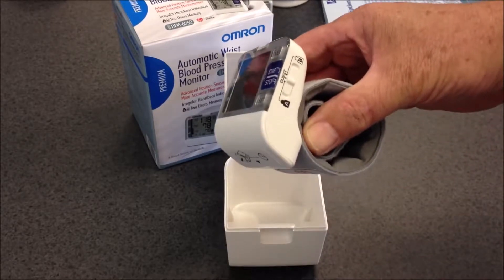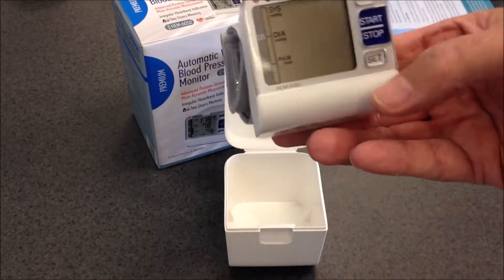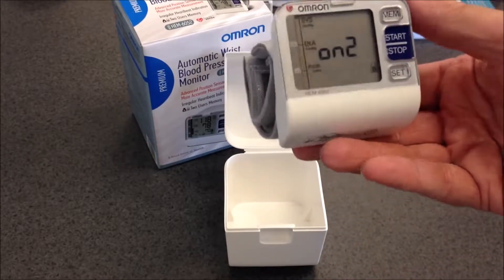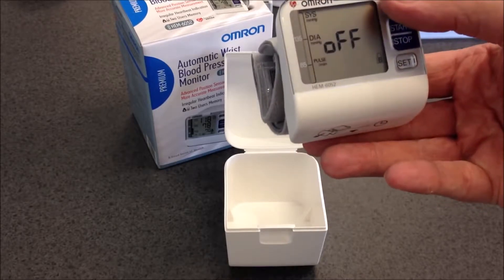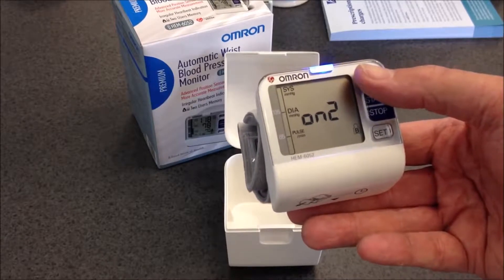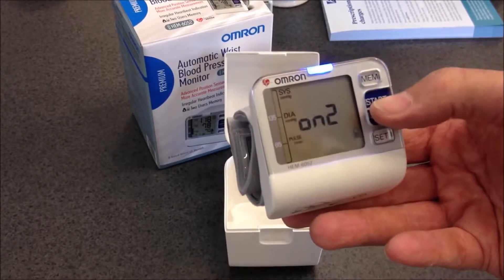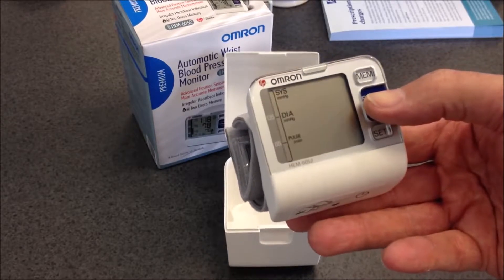To set the monitor into the correct mode, press the set button, and using the mem button you can cycle through off, on one, and on two. I personally like the on two setting, and I set that by pressing the blue button.